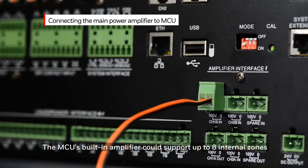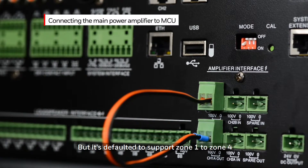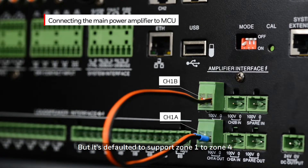The MCU's built-in amplifier can support up to eight internal zones. The default is set to support zone 1 through zone 4. If there are more than four zones, it is required that you connect channel 1A to channel 1B in parallel to enable zones 5 through zone 8.